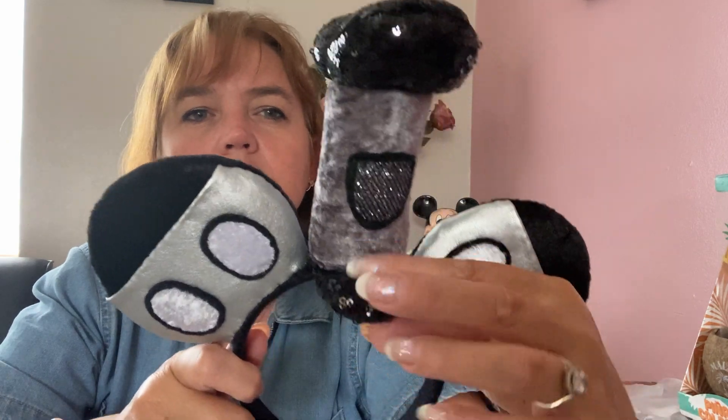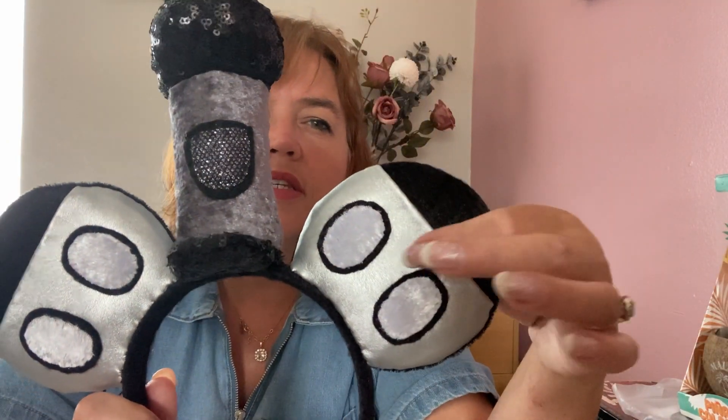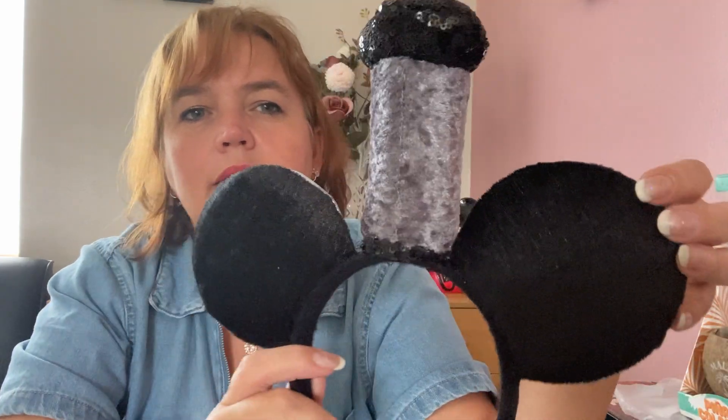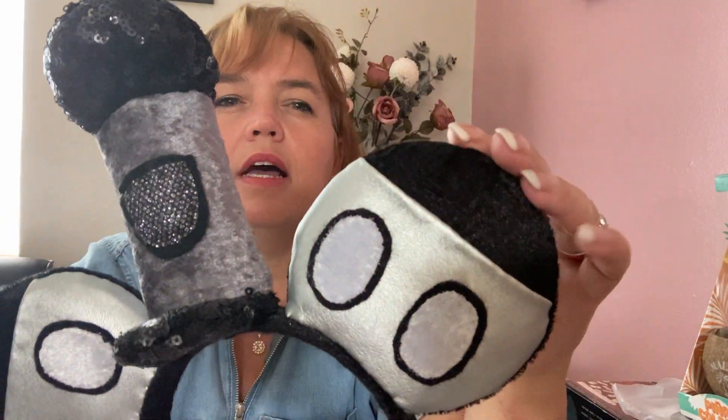The next pair is Steamboat Willie inspired — depicting his shorts and hat. The top of the hat is made with black sequins for sparkle, with a very shiny metallic fabric for the brim and his iconic buttons. The back is just plain. Steamboat Willie is one of my favorite characters and that is why I made those ears.